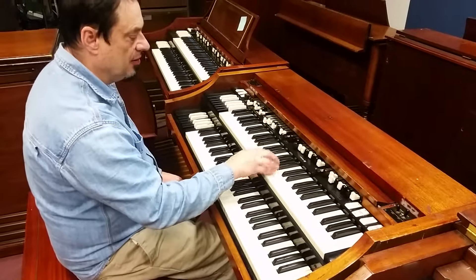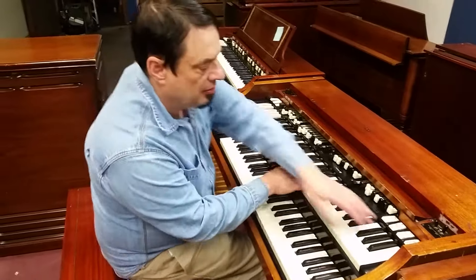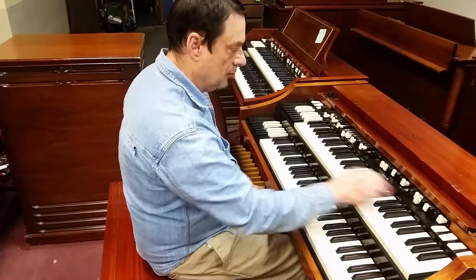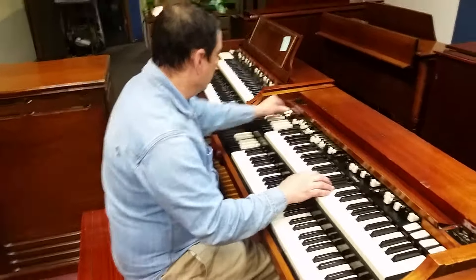This is the A100 for Snellville, Georgia, and we're going to just demonstrate that everything works on it. Percussion. Vibrato works really well.